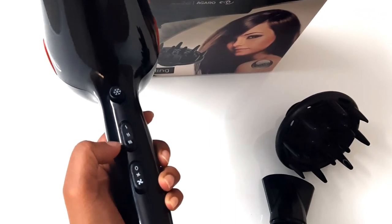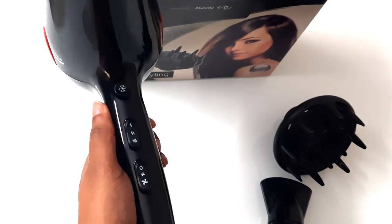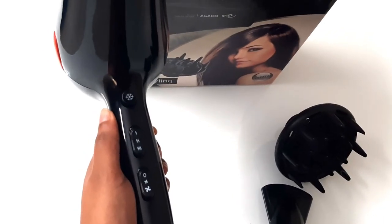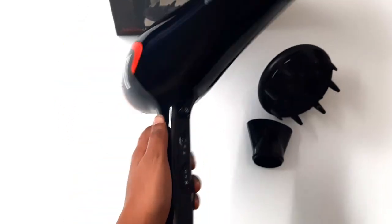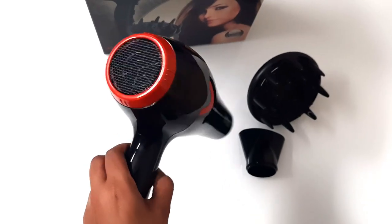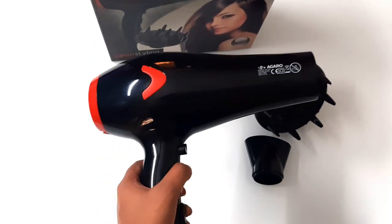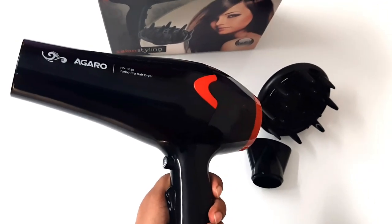Here you have 3 variable heat and speed settings, and it also has a cool setting. Just press this button while blow drying and it shoots out cool air. So when you want big voluminous curls, you can cool down the heat, which will help to set your curls and make them last longer.